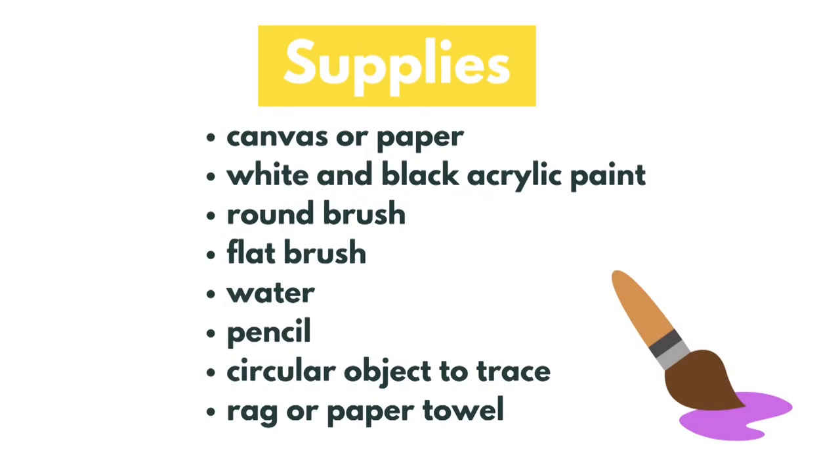For supplies, you'll need a surface to paint on like a canvas or paper, white and black acrylic paint, a round brush, a flat brush, water, a pencil, a circular object to trace, and a rag or paper towel.